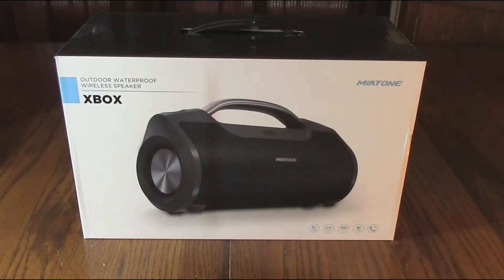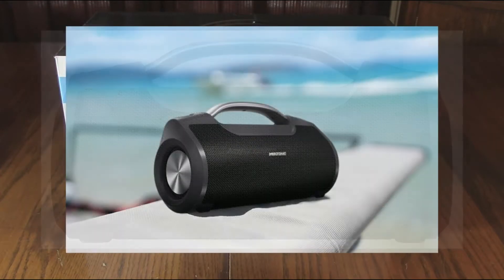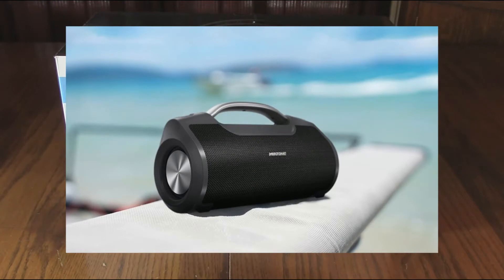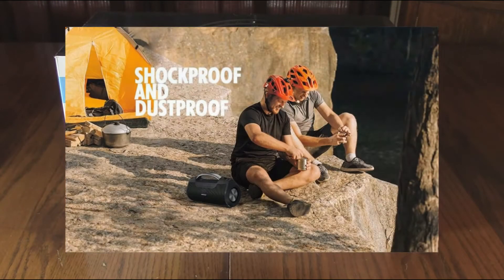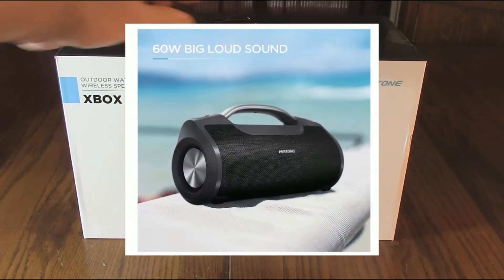Hello again, this is Robert Veach. This is my video review of the Miatone brand 60-watt portable speaker with titanium subwoofer — wireless, outdoor, waterproof for parties and camping. We're going to really test this thing out and see how it sounds. I think I'm going to be impressed with it. This is the box it comes in — a nice quality box with a handle.